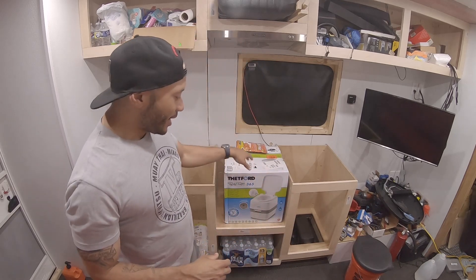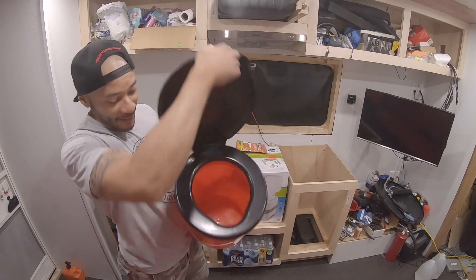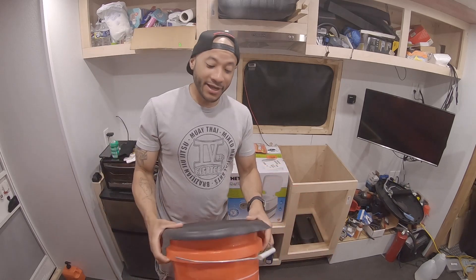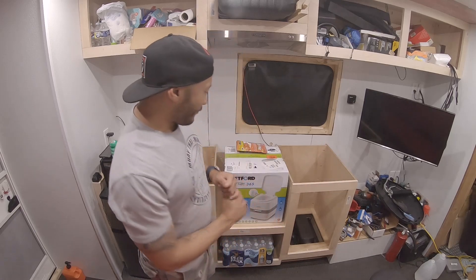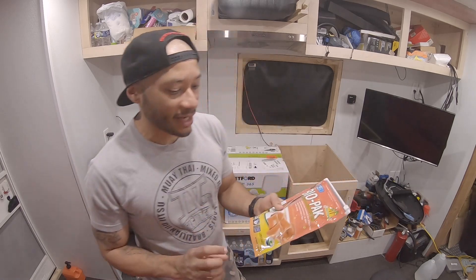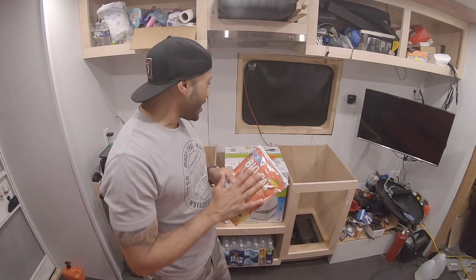Before I got this, the emergency option for toilets was a bucket with a bag in it to catch waste - same situation as a dog duty bag. For our toilet here, I ordered these bio packs to help dissolve all the waste and paper. It's biodegradable and California-safe. You just put it down in the tank, add some water to activate it, and the enzymes break everything down.